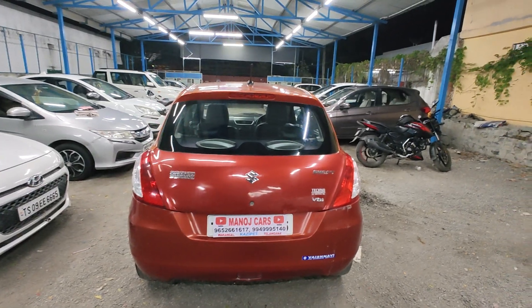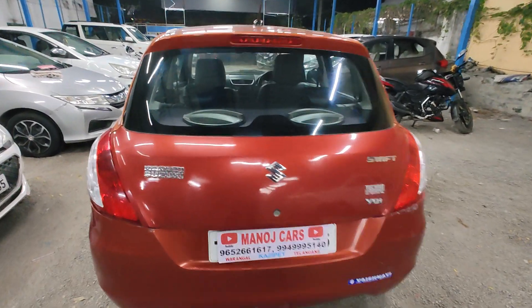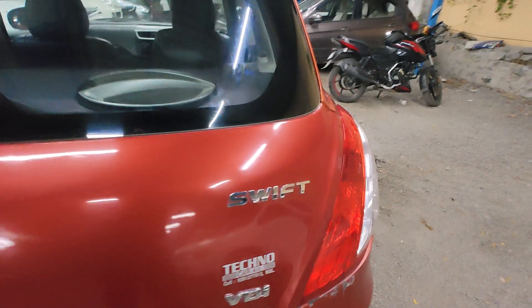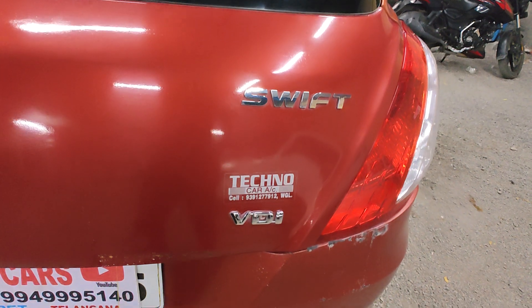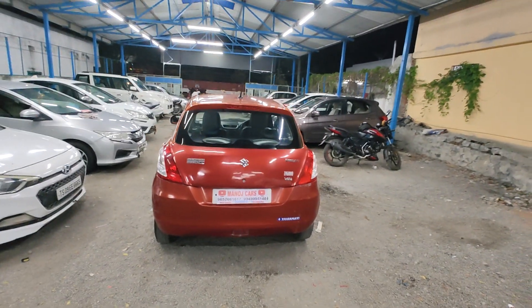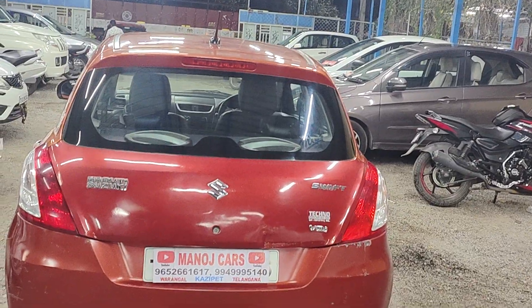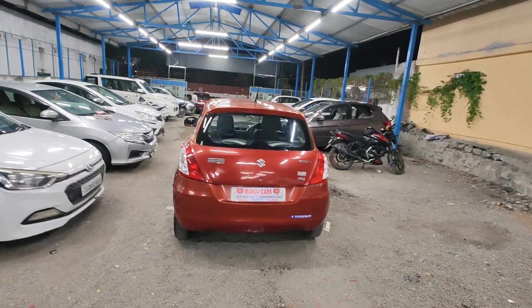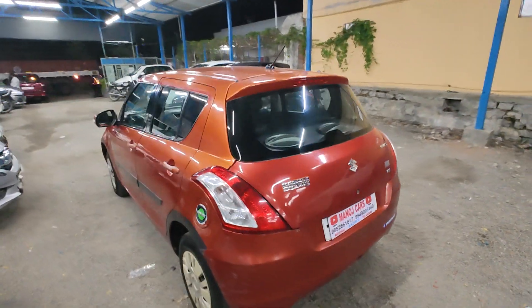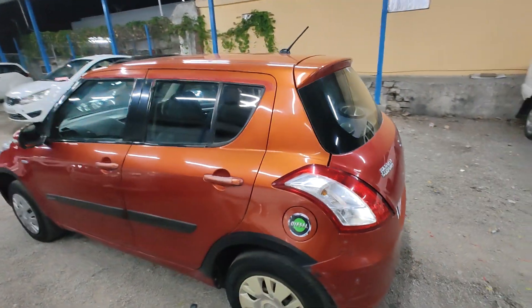Let me show you — this is a Maruti Suzuki Swift VDI.